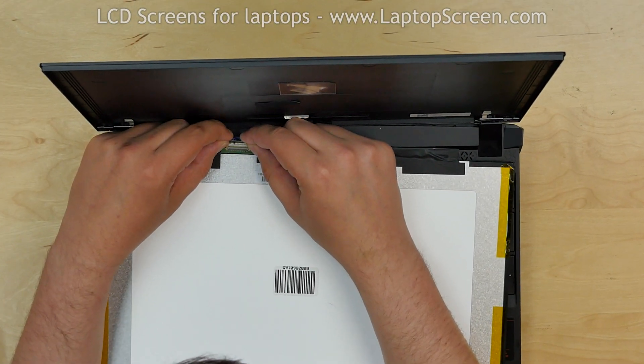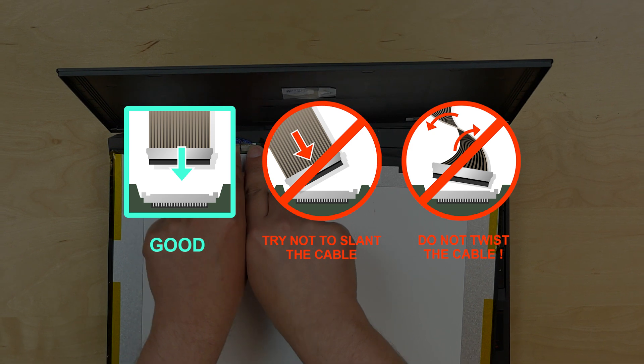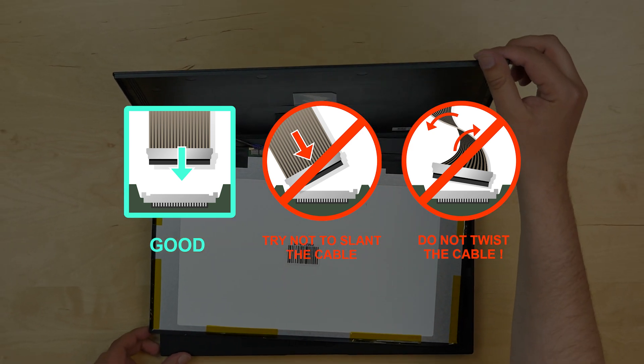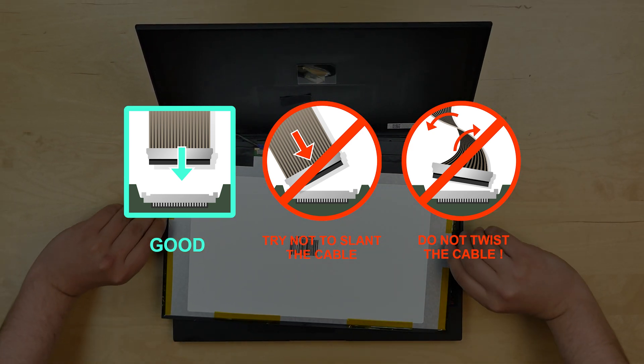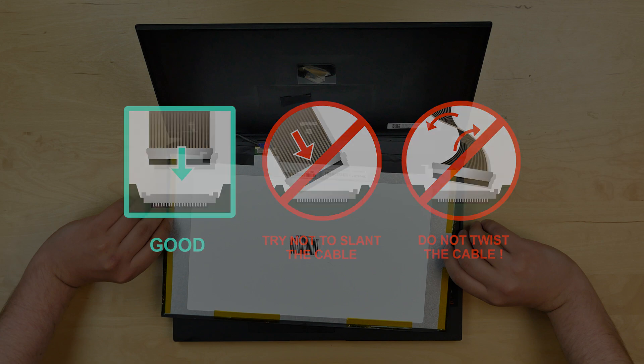Place the screen on the keyboard and reconnect the video cable. Secure it with tape. Caution: it is very important not to force any connectors. Also make sure not to twist or slant the connector when plugging it in.